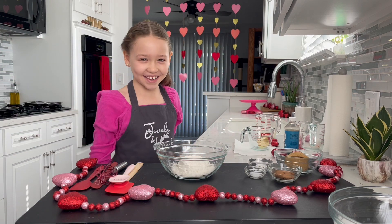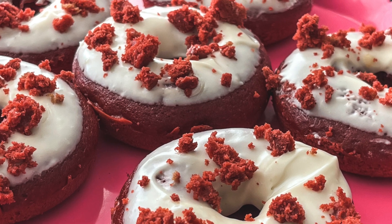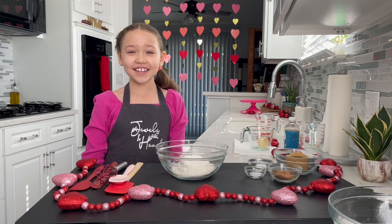Welcome friends to my kitchen. Today we are making red velvet doughnuts with cream cheese frosting. Let's get started!